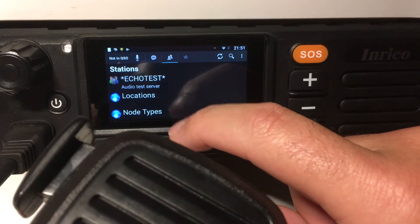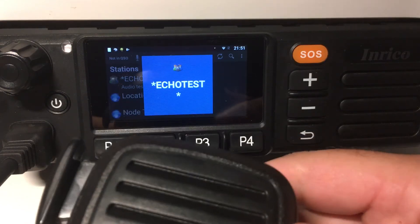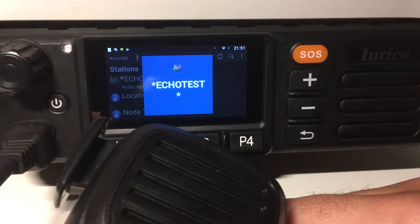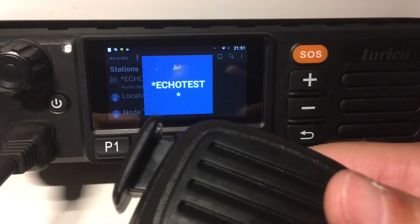I will just do a small test with the echo test, the auto test server. Because this is a different screen — a horizontal screen — and Echolink is not prepared for this type of display, you can't actually see the OK button to connect.